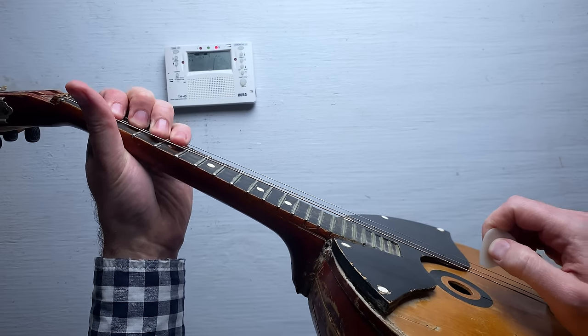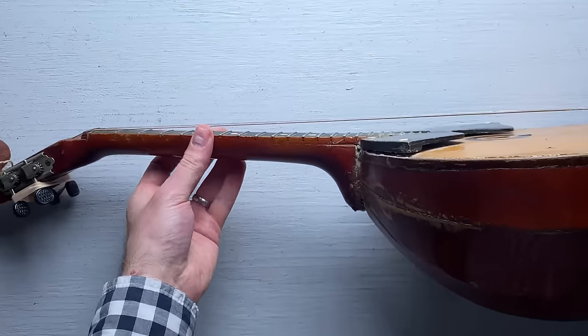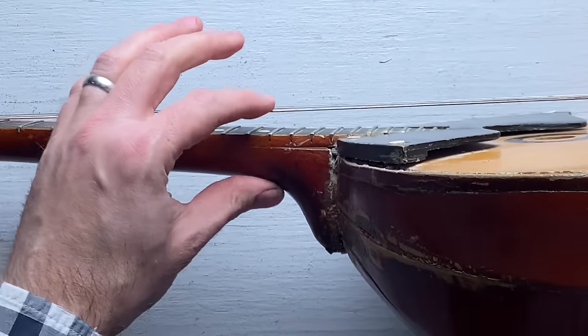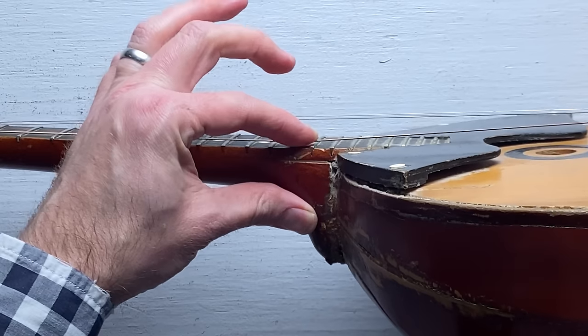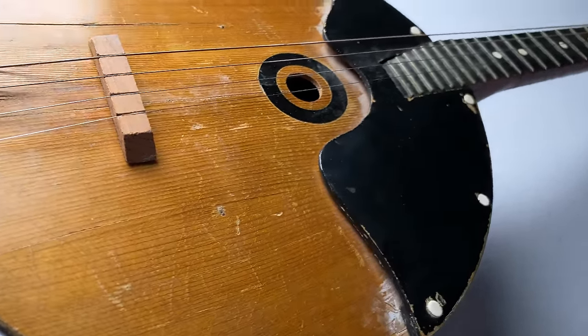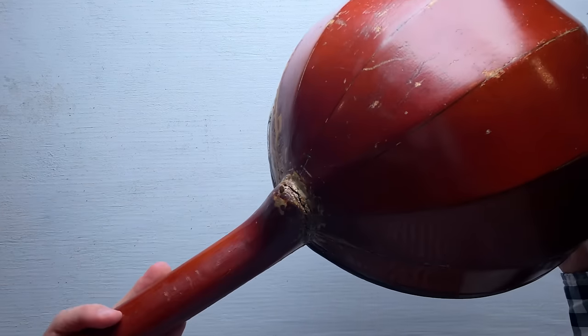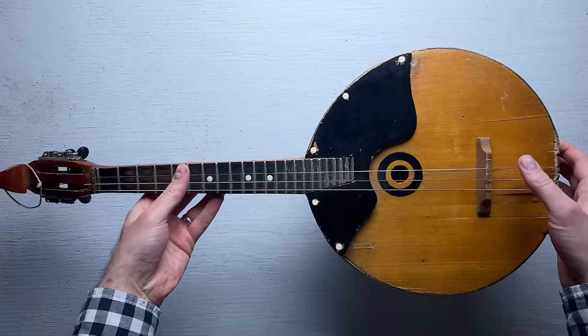So it sounds kind of cool, but it's basically unplayable. If you look at it from the side, you can see how far the strings are from the fretboard — I basically can't press the string all the way down to hit the fret. That can't be normal. All told, the instrument is in pretty rough shape. I think at some point the neck fell off, because you can see it's been re-glued and it probably just got reattached in the wrong position.